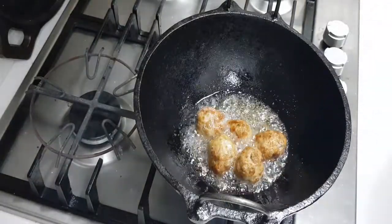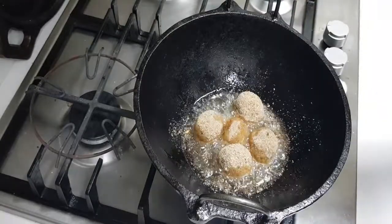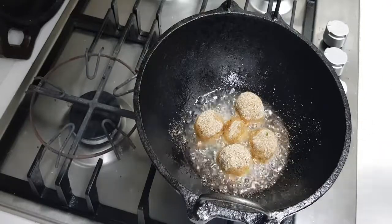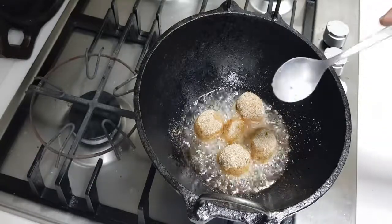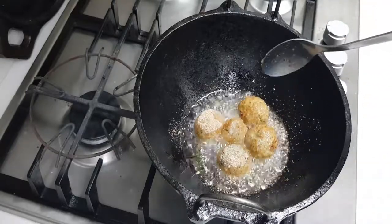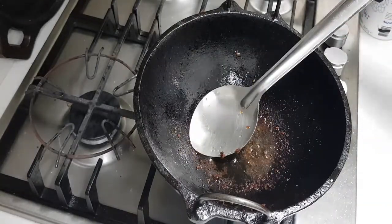We will put in a small batch of the koftas, then keep them on the plate and bring the rest. Do not pour too much oil to fry these, because the leftover oil I will not be using for anything else — I will drain and discard it. To be economical and not wasteful, you do not need to deep fry them in that much oil. I am going to discard some of the excess oil from here before continuing.